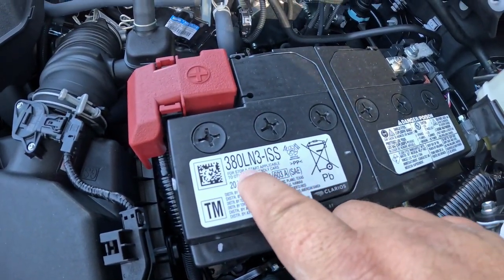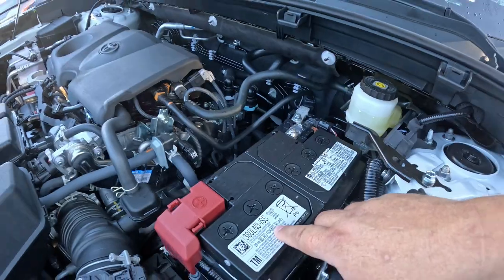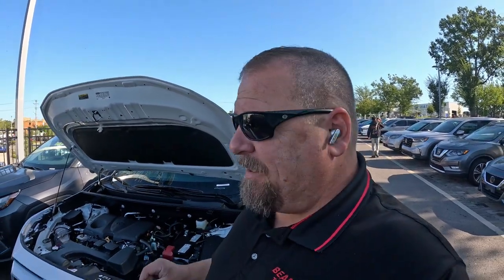Why is this important? The battery is actually a stronger battery to be able to handle the start-stop functions. I've had people before where they've gone and looked at the size battery — it's a 603 — found the same size at any auto parts store, thrown the battery in, and the next thing you know they still have battery issues. They're going, 'It's a brand new battery, why am I still having battery issues?' Because the battery is not strong enough to handle the start-stop system. People will look at this battery, and I'm not going to lie to you, this battery is $500. There are more expensive batteries to be able to handle that system.